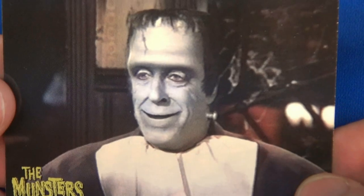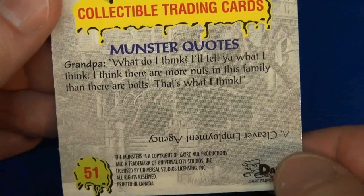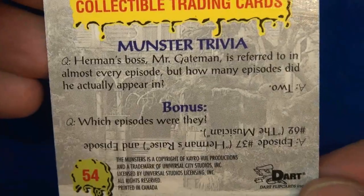I'm not going to even attempt to read these — the print is so small through the camera, it's hard to read and hold these up to avoid the glare. Numbers 51 and 52. Almost done. Looks like Fred Gwynn is clowning around there. There's the answer for that.